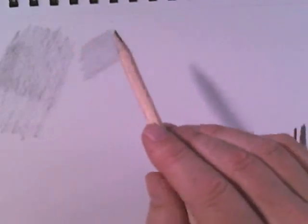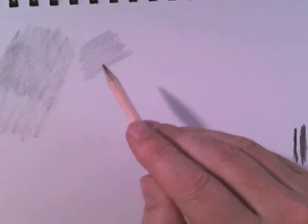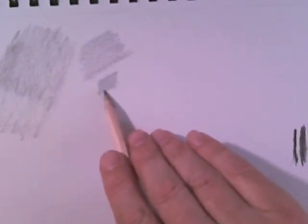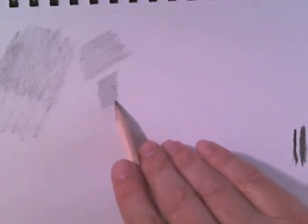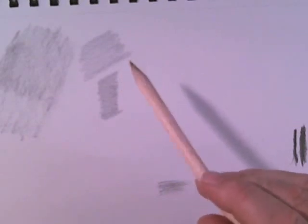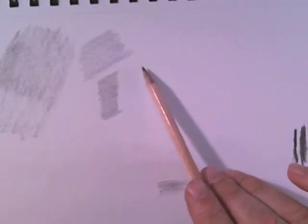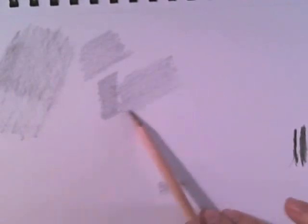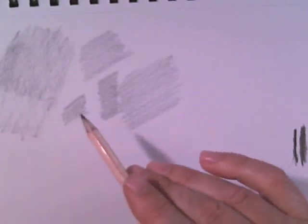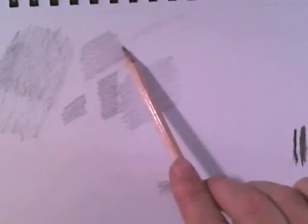One thing to remember when you're shading: if you hold your pencil closer to the tip, you're going to get a smaller shaded area. If you want to shade small areas, the closer to the tip you hold your pencil, the smaller the areas you're going to be able to shade. But if you put your fingers back and hold it further toward where the eraser would be, then you're going to get a longer stroke and be able to cover a wider area.